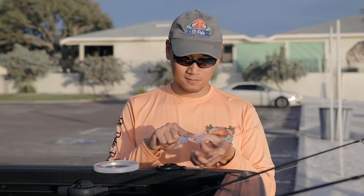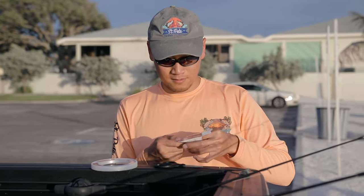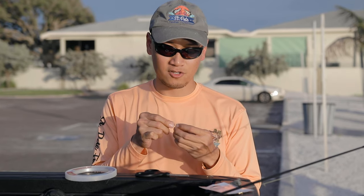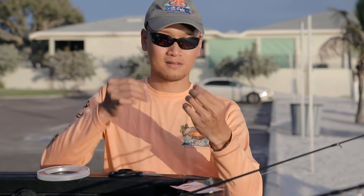I'm going to show you guys how to tie on these little hooks. I like to make my own Sabiki because it's so much easier to de-hook the fish and there's less hooks. I like to run with two hooks — that should be plenty for pinfish or your grunt.